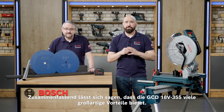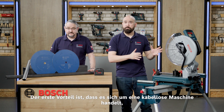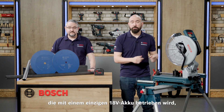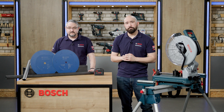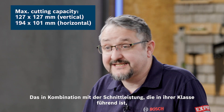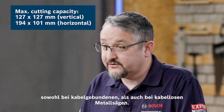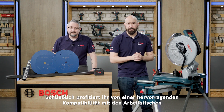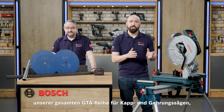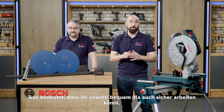In summary, the GCD18V-355 has many great benefits. The first is that it is a cordless machine running on a single 18-volt battery without any loss of performance. This comes with best-in-class cutting capacity, even when compared to corded and cordless products. And finally, you've got great stand compatibility across the entire range of our GTA mitre saw stand range, which means you can work both comfortably and securely.